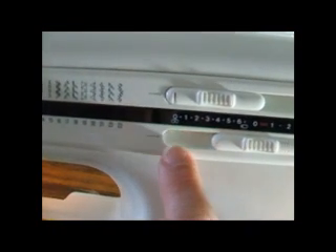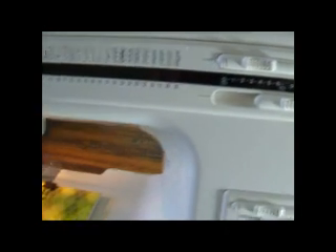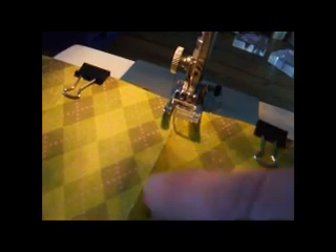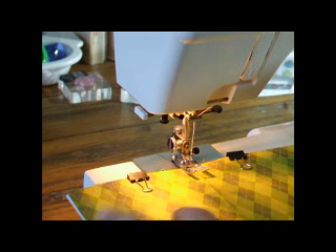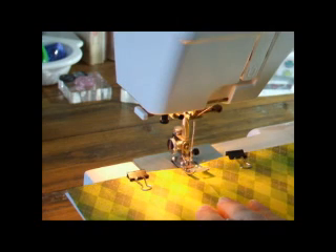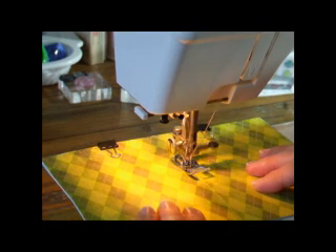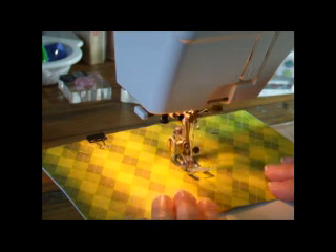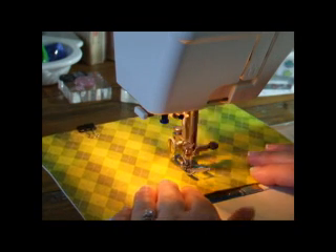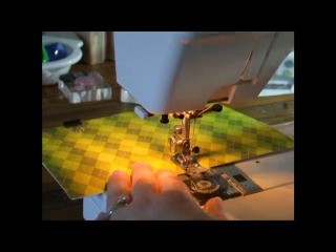On my sewing machine I've just centred the needle and I give it a fairly long stitch length, otherwise you can actually perforate the paper if the stitches are too close together. I've lined up the scored line with my needle and the guide on my foot. Don't stress too much about tensions and other settings — as long as you don't use your needle again for fabric there's really not too many ways you can go wrong. Just go nice and slow because you want to follow that score line, but it's really dead easy. If you've never used your sewing machine on paper before, you really should have a go — it's fun!